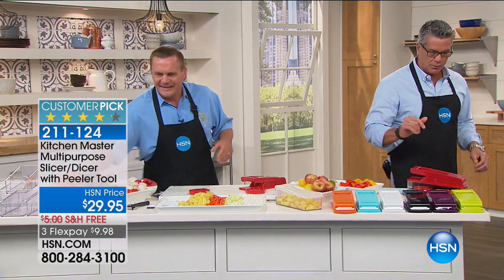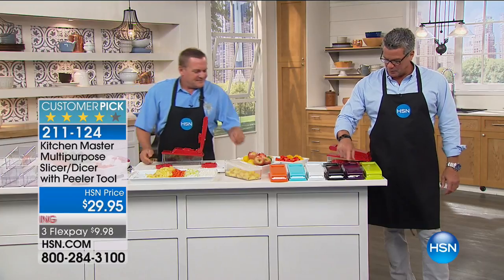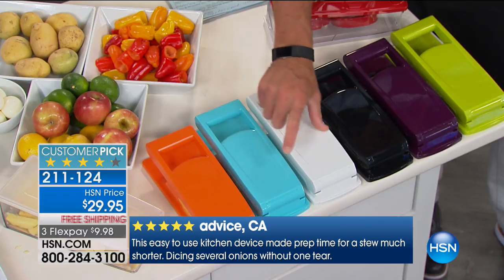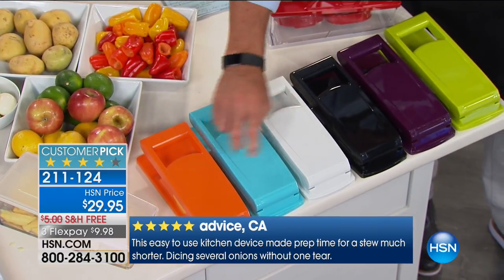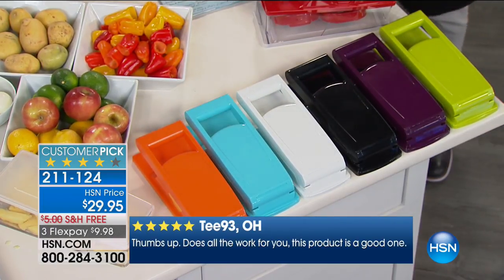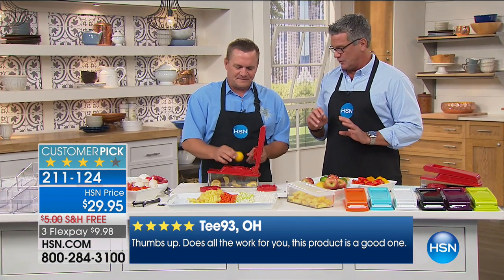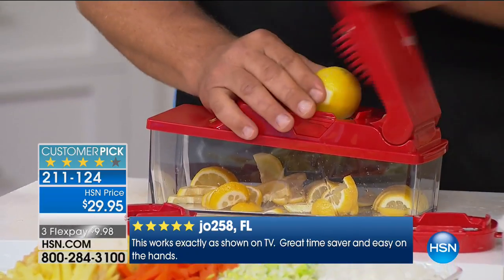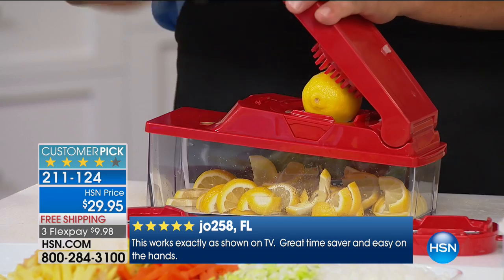Let me tell everybody the colors available. It comes in green, purple, black, white, turquoise, and orange, and red — all the colors of the rainbow. When you order it, you get three sets of blades, so you can do any kind of chopping. There's no real skill level you need other than the push. Push down on the lid and the blades do the work.